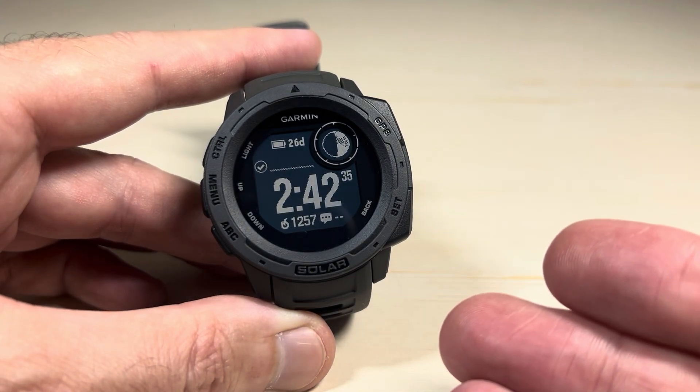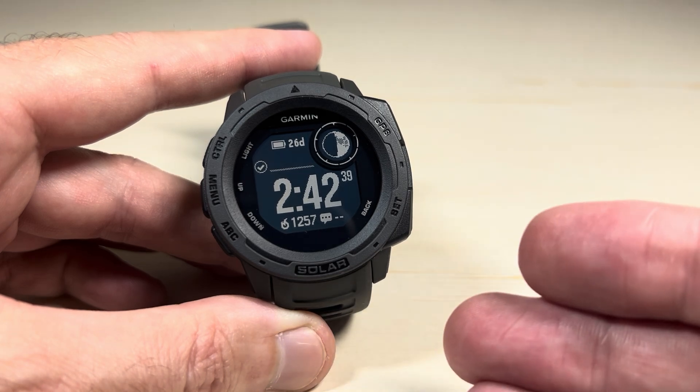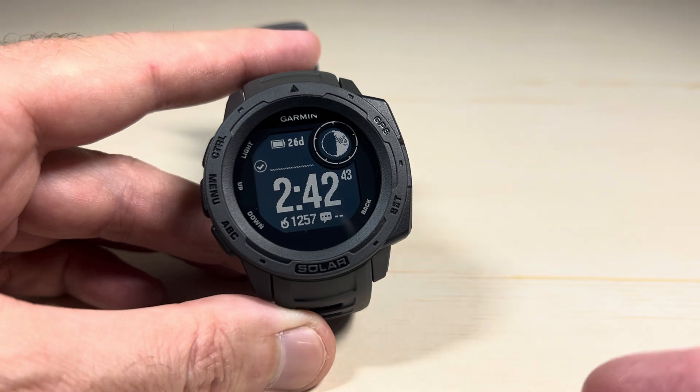Today's video I'm going to show you how to turn off activity tracking on the Garmin Instinct Solar Standard watch. This is actually something you can only do on the standard — you can't do it on the 2, the 2X crossover, and so on and so forth.